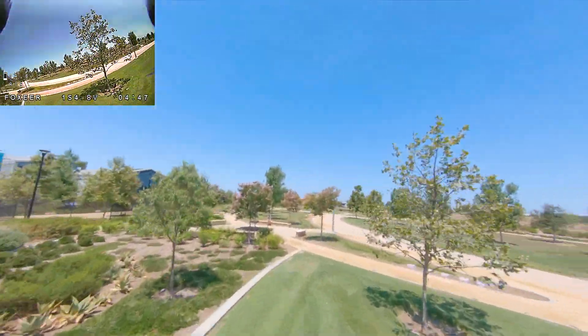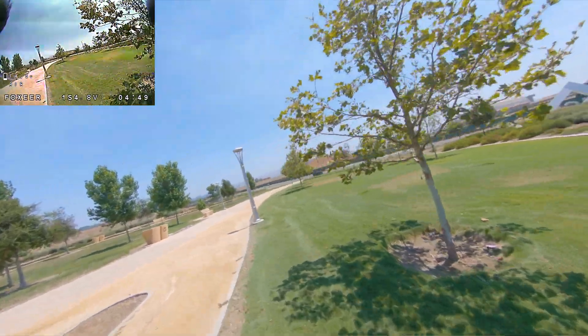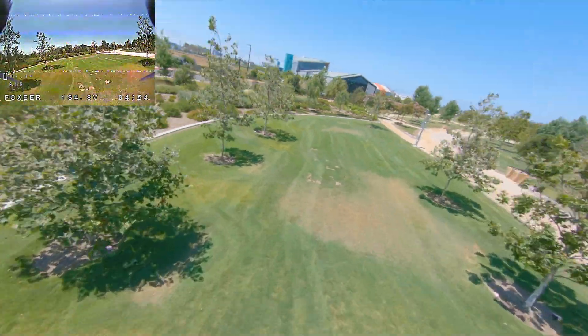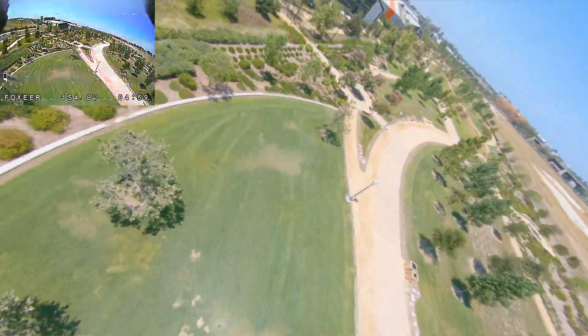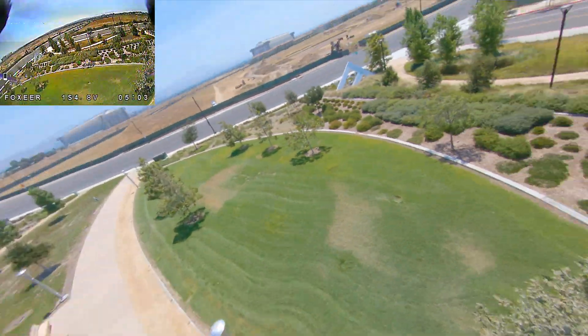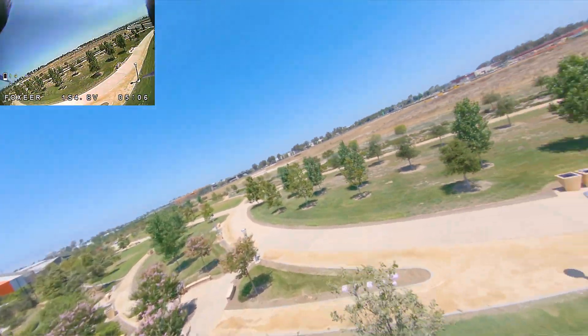It's hard flying analog when you fly DJI all the time — you tend to not see things that you should be able to see. This tree here is hard to see in the analog.